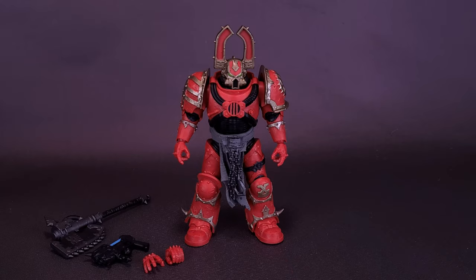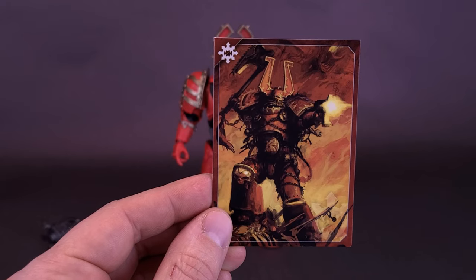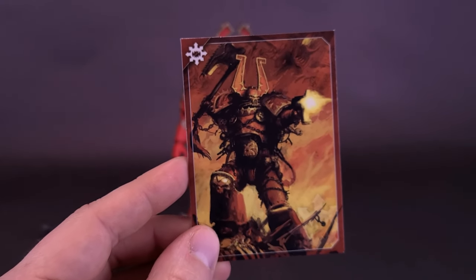The figure also comes included with a trading card. The trading card features the two accessories packed along with this figure — being the chain axe and the plasma pistol. He's wielding both, and the artwork is once again kind of stunning on these.